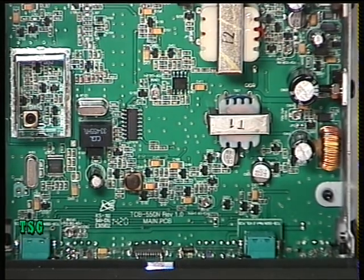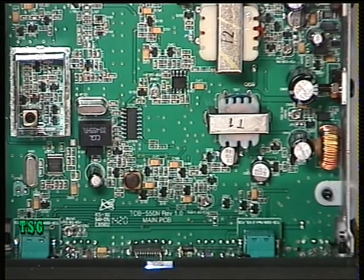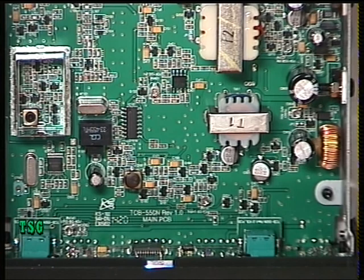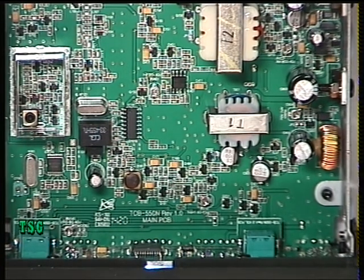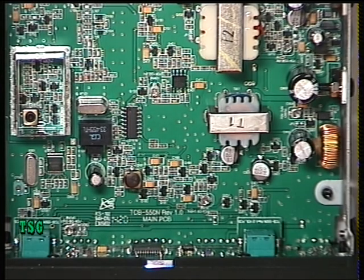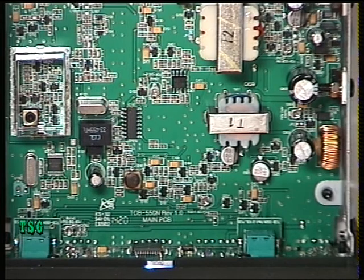The only thing we've really got to check is how the squelch works. This has got one of those auto squelch systems — whether it's real auto or preset squelch is another matter. So we're going to switch the signal generator off, set the auto squelch on, switch the signal generator back on, and see when it comes in. The answer is three microvolts — I haven't got a problem with that at all.